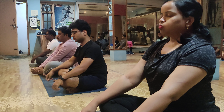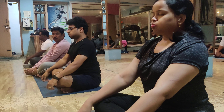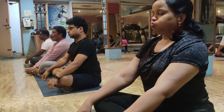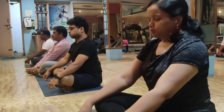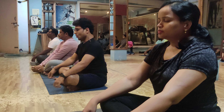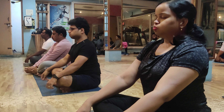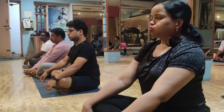Ten. Nine. Eight. Inhale — hold it. Ten seconds minimum — minimum ten seconds, up to forty seconds, two minutes. Slow go, breathe out. Full breathe in. Breathe out — stop, you need to hold the breath.